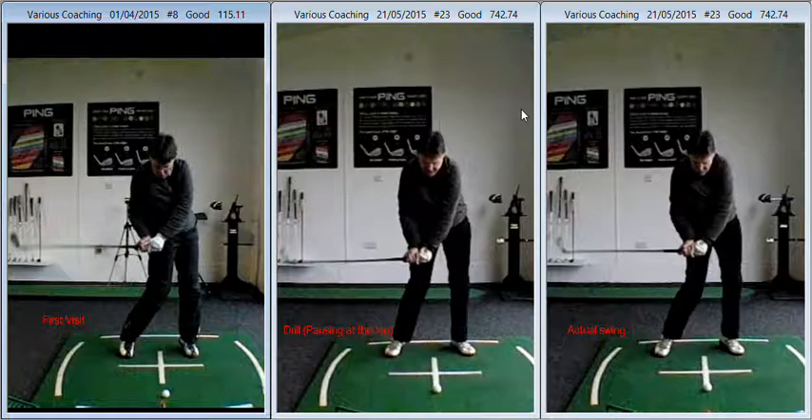The progression you've made from your first visit over on the left-hand side in early April to where you are now, three weeks into May — so a seven-week period — is quite remarkable, really. The backswing's changed.